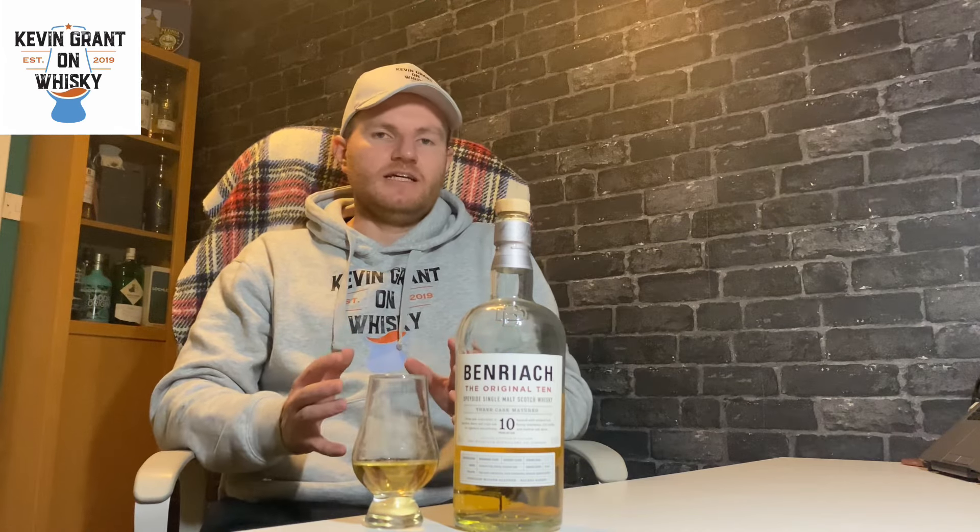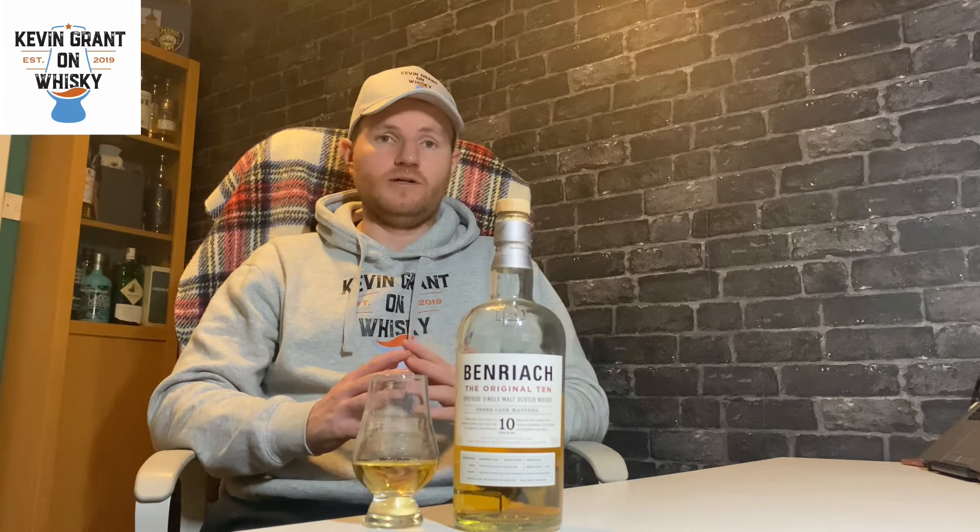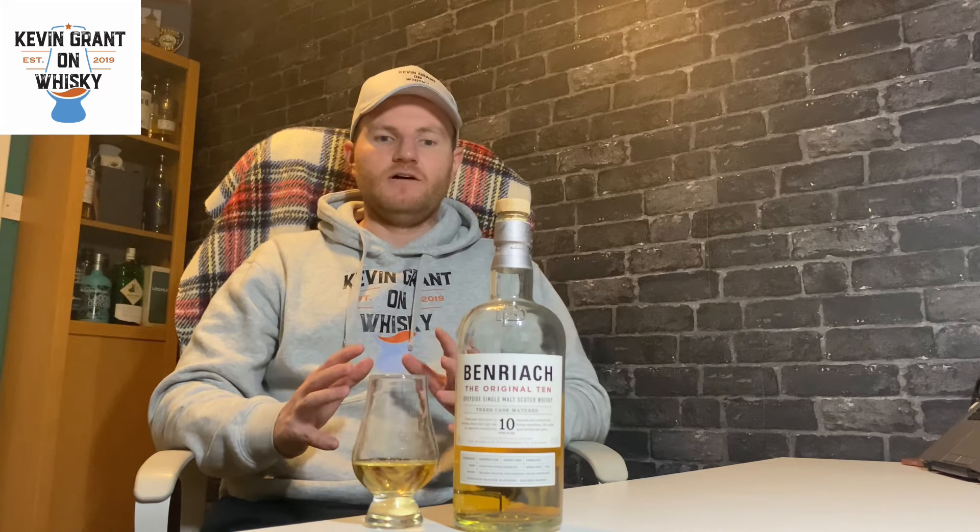It's part of the core range and it's a three-cask matured, which we'll get into. As you can see, we've got about half a bottle left — I've been at it a couple of times. I find I go to this more in the summer, but I've not had it for a good while. I don't really remember having much of it toward the tail end of last year, so it's going to be new again to me. This was bottled on the 23rd of June 2021, so it's been in the bottle for a while.